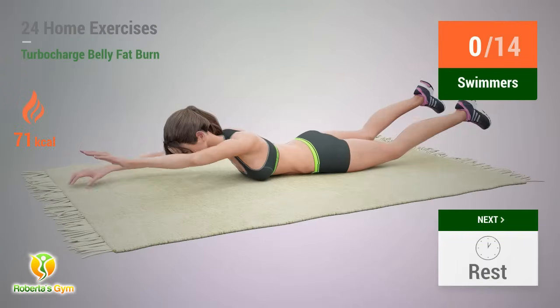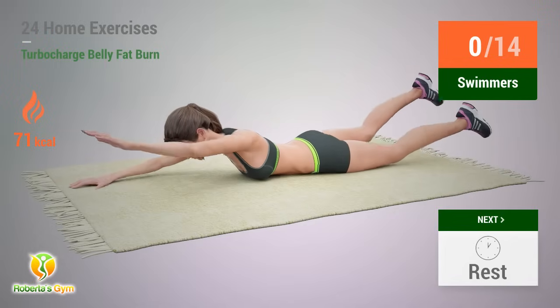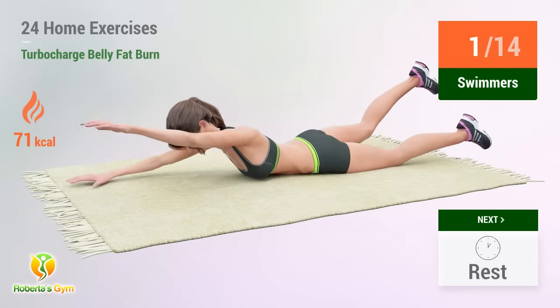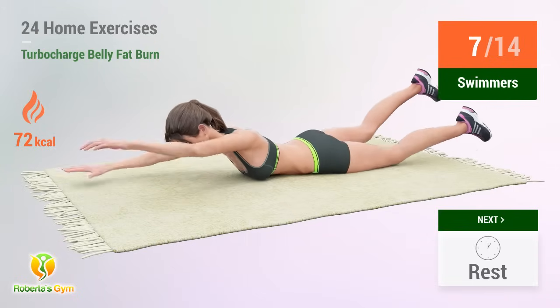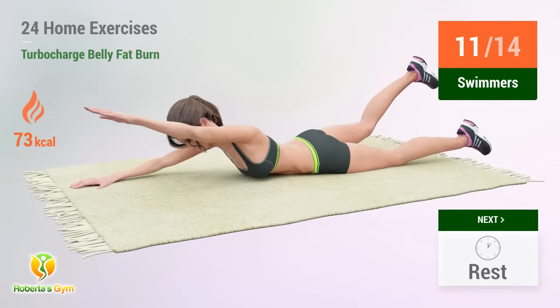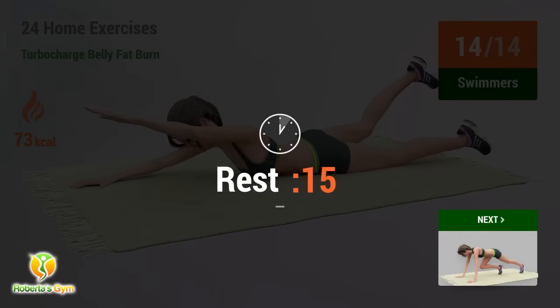Up next: Swimmers. In 5, 4, 3. 4, 5, 6, 7, 8, 9, 10, 11, 12, 13, 14 — rest. Up next.